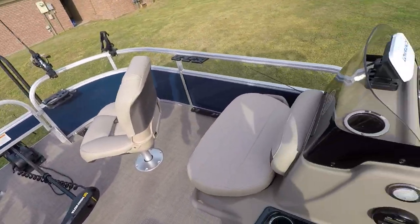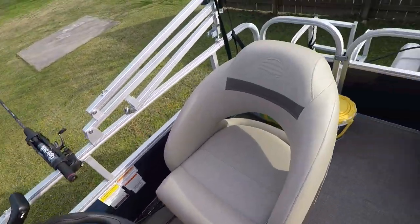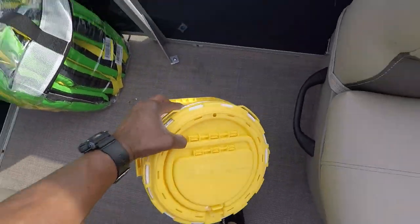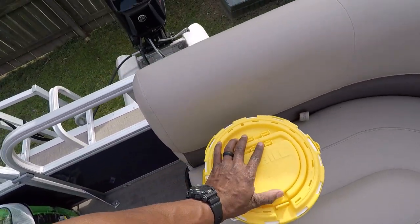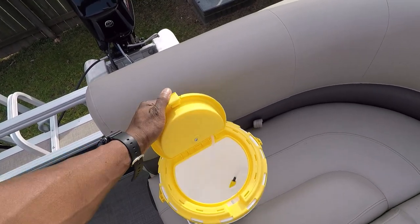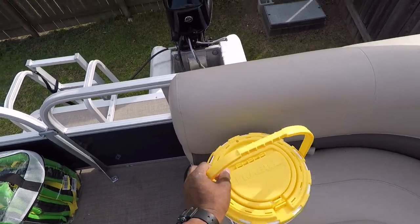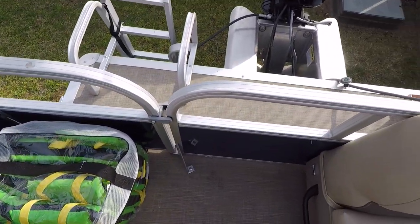I've had eight people on the boat already and I didn't see any issues with it whatsoever. I ended up picking up this aerator — it already has an aerator in it, a live well bucket. That was a well-needed thing for how we fish, as we're learning this lake we've been going to, which is Lake Washington up here in Mississippi.